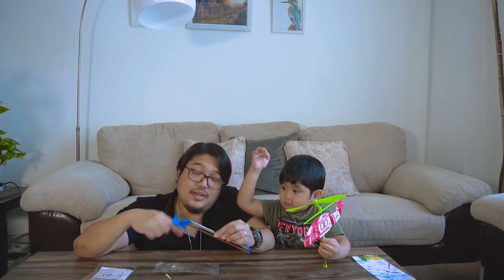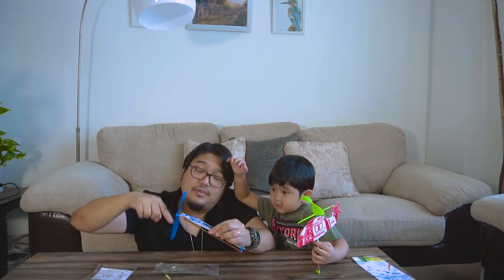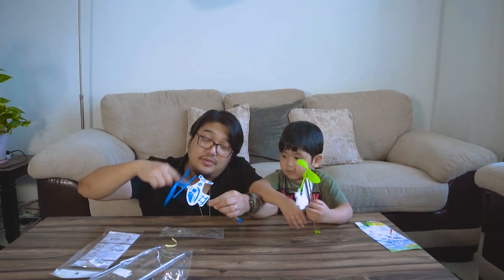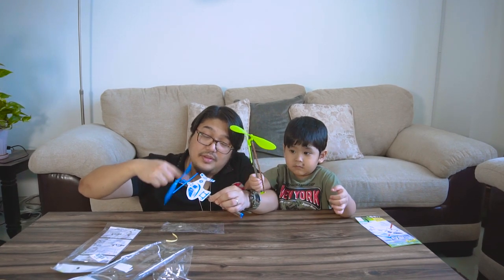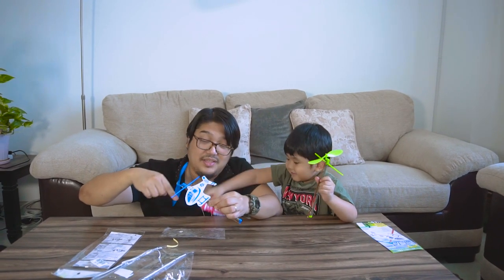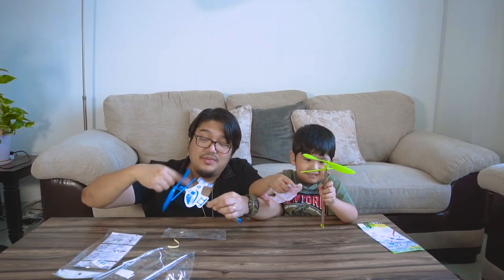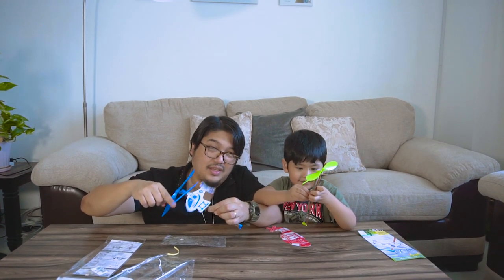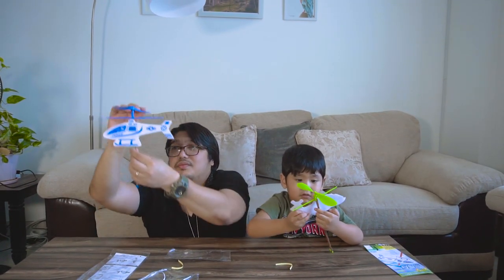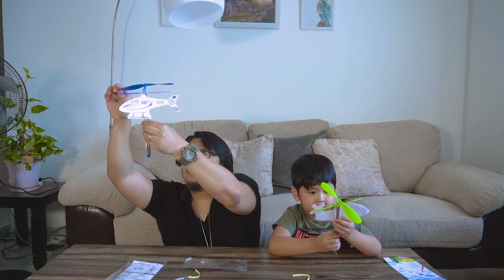One, two, three, four, five, six, seven, eight, nine, ten, eleven, twelve, thirteen, fourteen, fifteen, sixteen... counting up the rounds of winding. One, two, three, four, five, six, seven, eight, nine, eighteen, nineteen. Stand up. One, two, three.